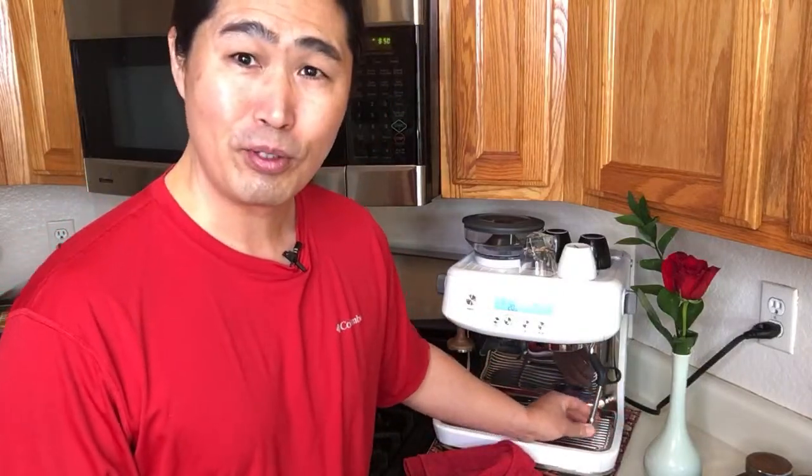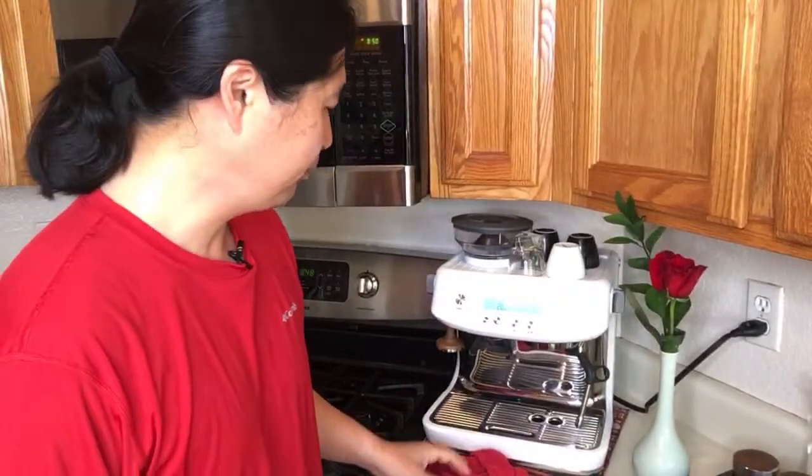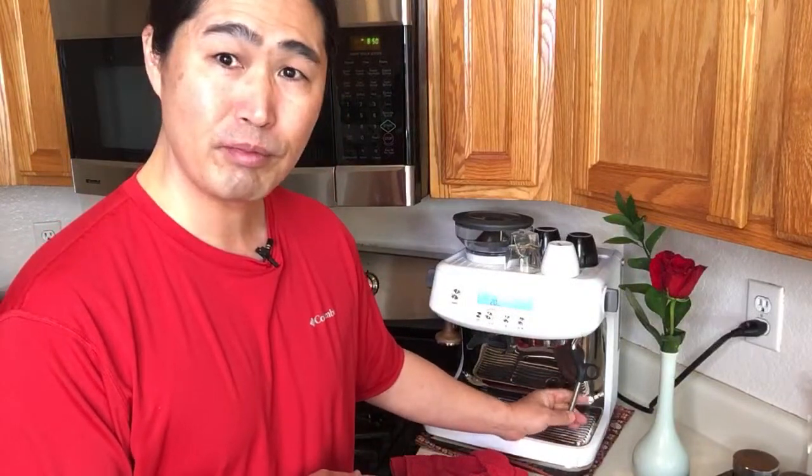Someone asks: pull a shot or steam first? It's up to you. Personally, I like to pull the shot first and then steam, because I don't want the milk waiting around too long — if you wait too long the foam separates and you don't want that. So I usually pull the shot first. With the Barista Pro it's pretty fast to do it either way.